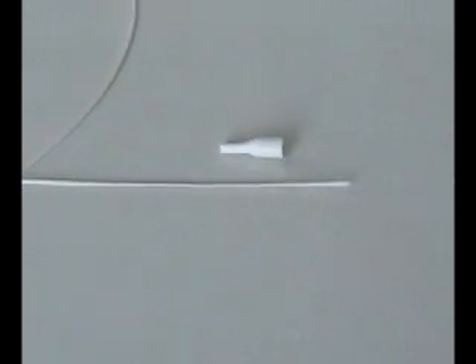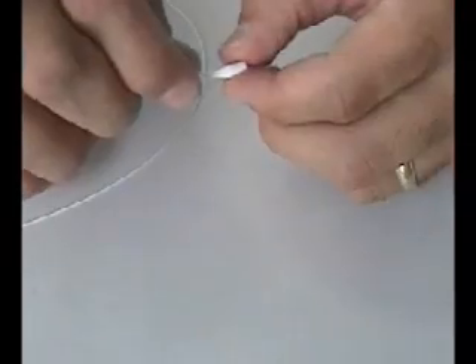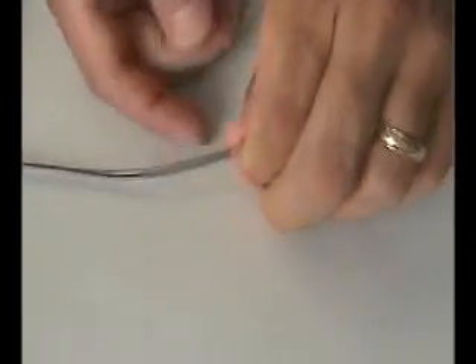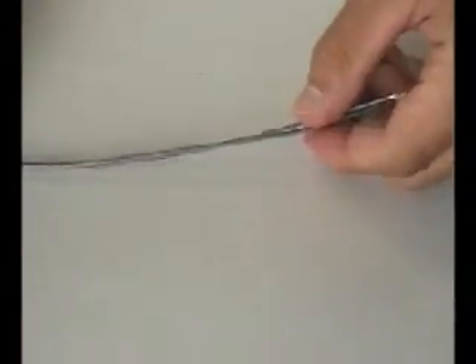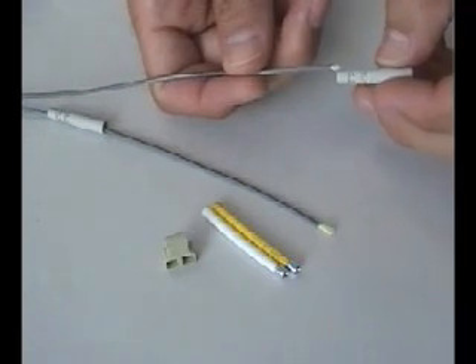For buffered fiber terminations, slide the strain relief boot over the fiber in the proper orientation as shown. For duplex jacketed terminations, first separate the duplex cable a short length and slide both strain relief boots over the fiber, as well as the duplex AB clip and colored crimp sleeves.